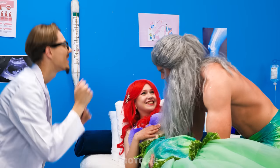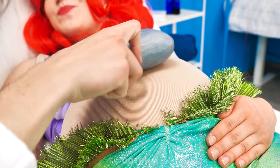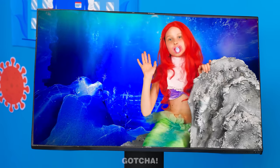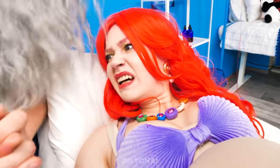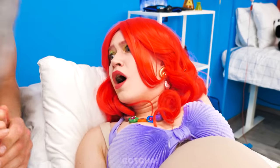Ariel is about to get an ultrasound! Are you ready, Mommy? I'm gonna start rubbing — this will be a little cold. Hi Mommy! Is that a shark? My daughter is in danger! Help her, do something!